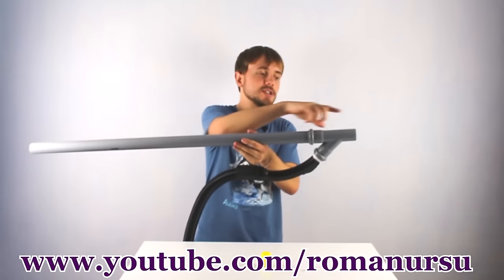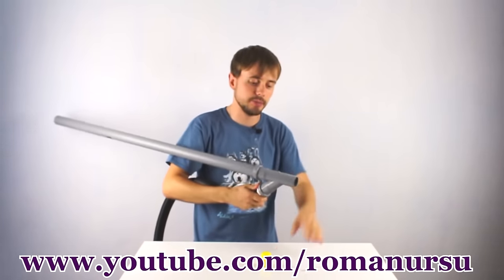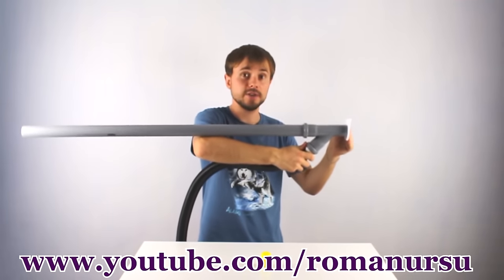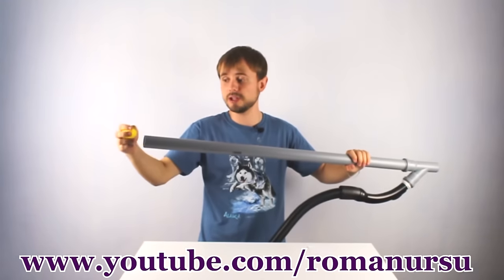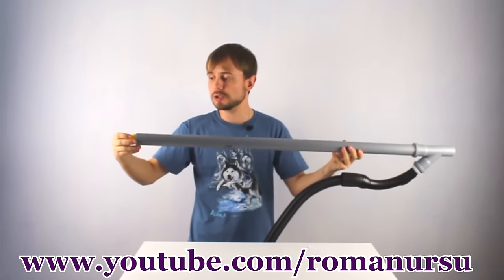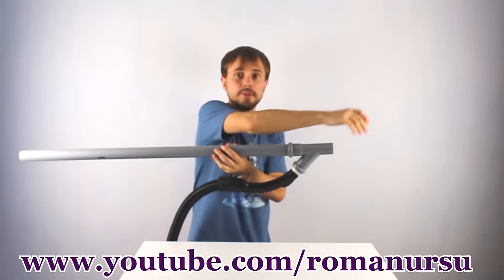Now here's the tricky part — let me show you how our beast works. We turn on the vacuum cleaner; the air is sucked from both ends. We put a sheet of paper on the front, blocking the airflow, then insert our bullet from the back. The vacuum cleaner sucks it in, the shell speeds up and knocks off the sheet of paper.